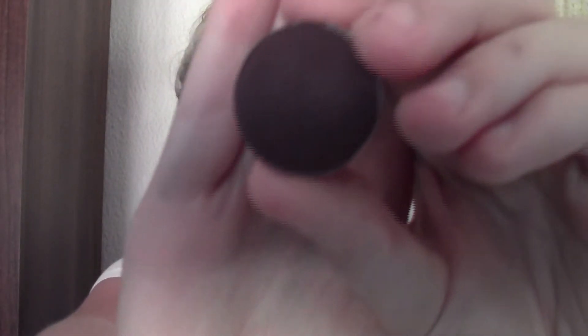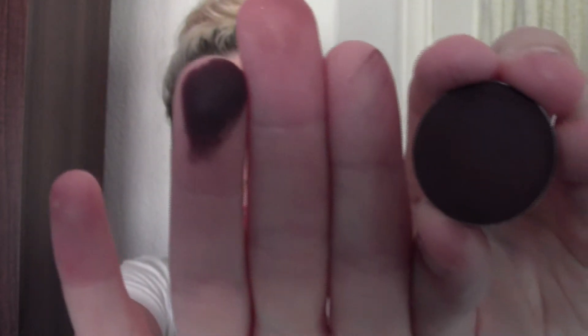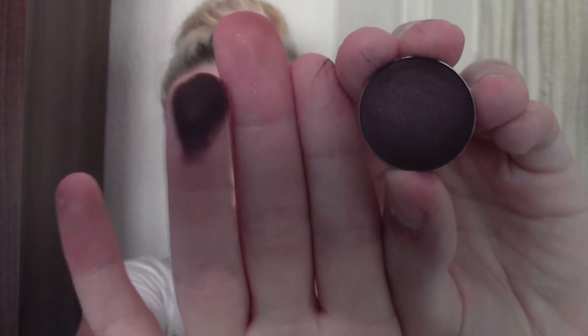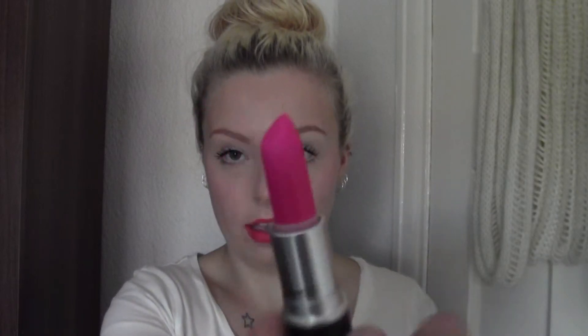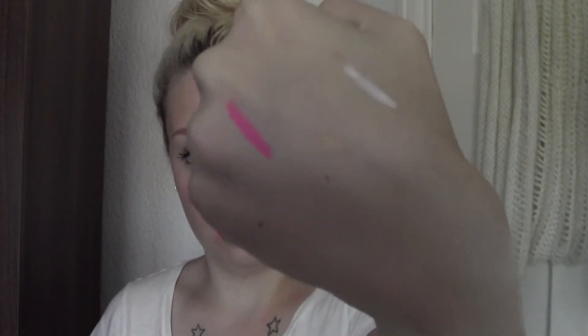The last eyeshadow I got from MAC is called Sketch — it's a dark brown-purple with gold shimmer through it. Then I also got a MAC lipstick — this is Candy Yum Yum, which is a really, really bright pink.